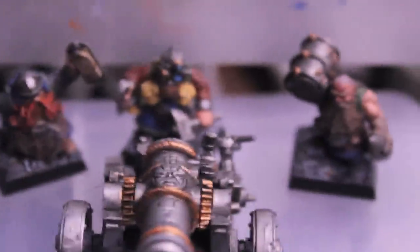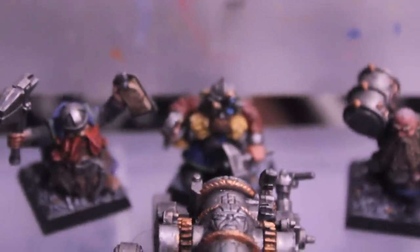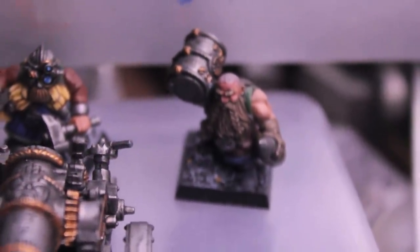Here we have our cannon and our cannon crew: robo stunty and muscle beefcake bald guy.